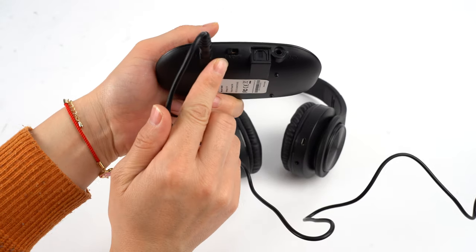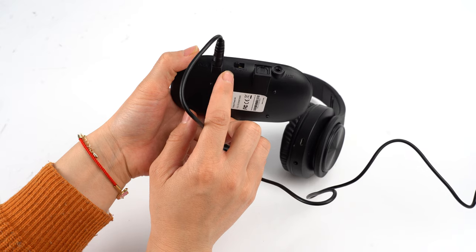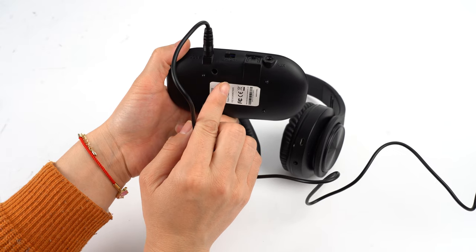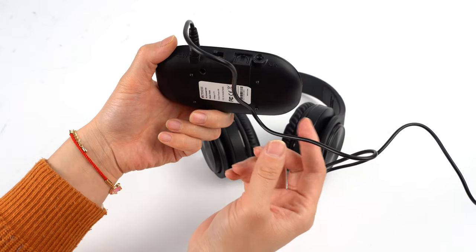There is an A channel and a B channel — A means A channel and B means B channel. There are two channels on the system and in one room you can use two channels at the same time.